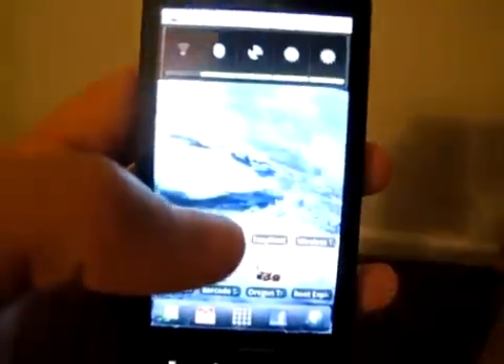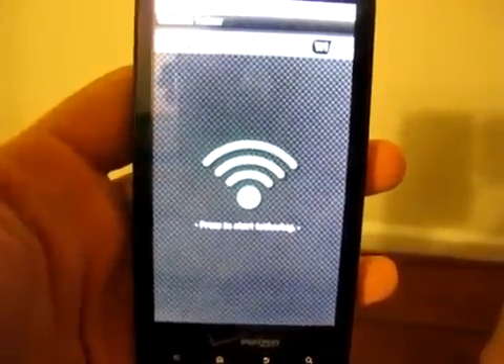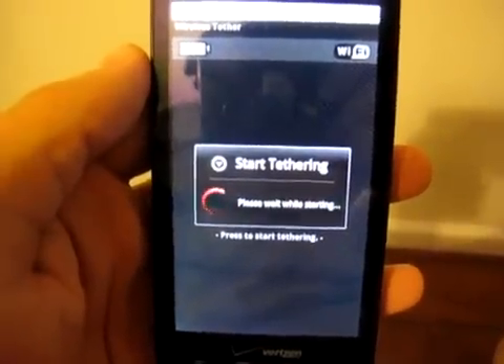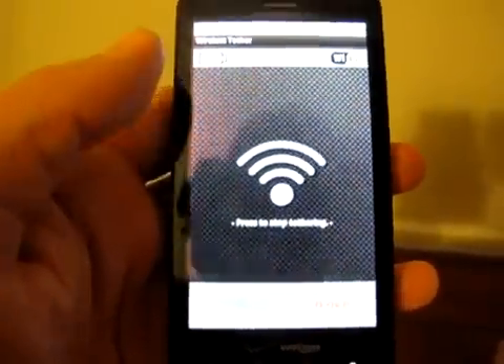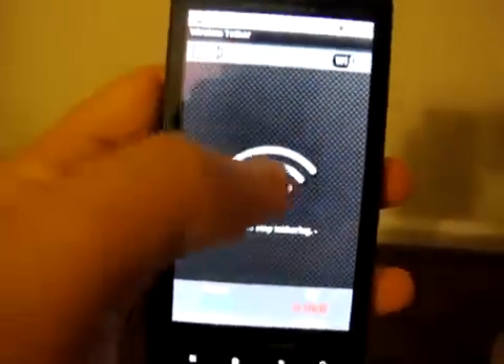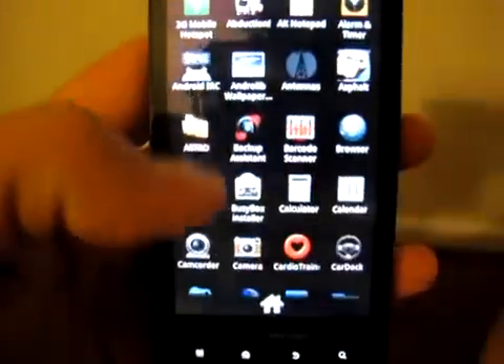We'll come back for a demonstration though and open Wi-Fi Tether. You can see no warnings — click it. Normally if this is your first time you get the Superuser Permissions message, but my Superuser Permissions settings are already there. And there we go — we have root and we are good to go.